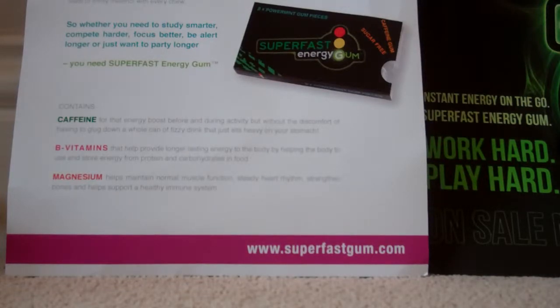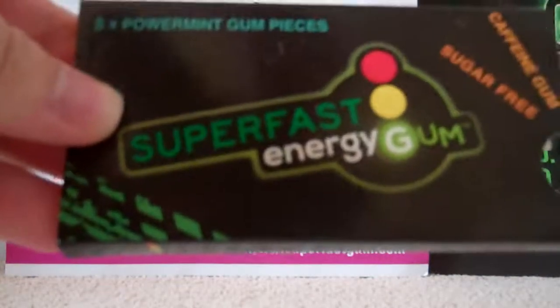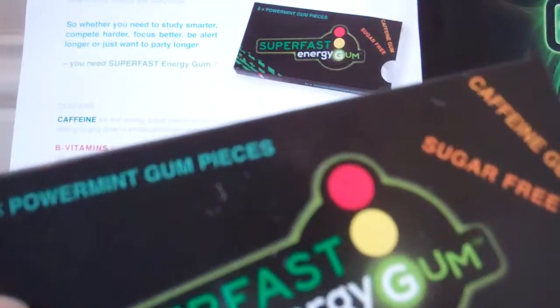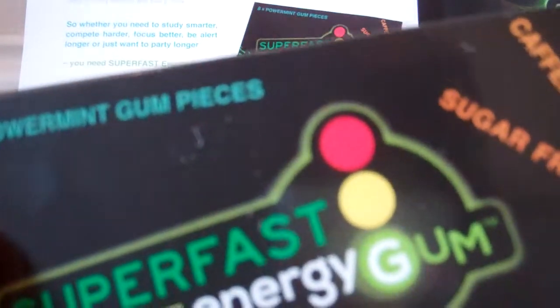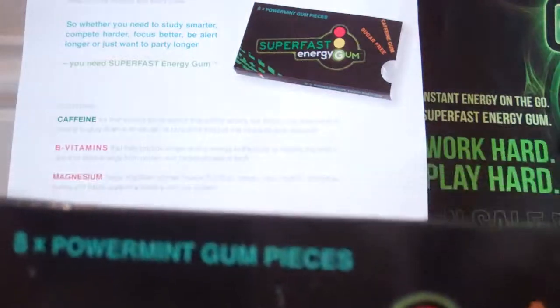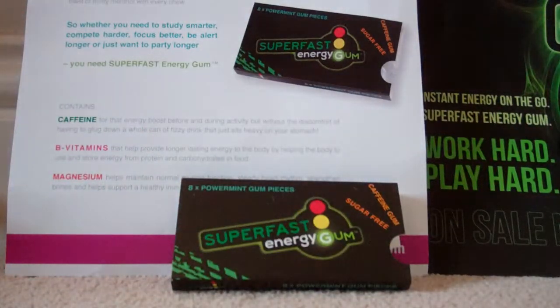So it's a completely different texture to normal chewing gum, which is really interesting. The flavour is really, really nice — it's not overpowering at all, it's really fresh. As soon as you bite into it, it becomes soft and it's really juicy and really strong in the flavour. So all together, it's really impressive.